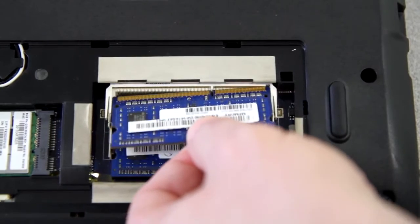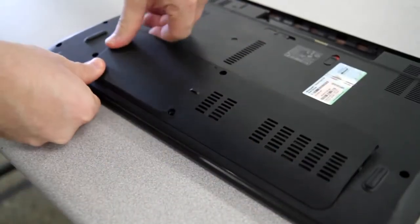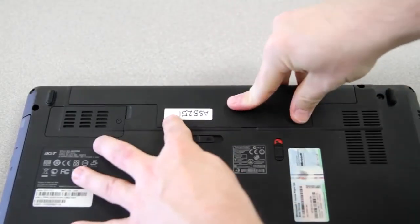Insert the top memory stick the same way, pushing it down to lock it into place. Now you can snap the panel back in place, replace any screws, reinsert the battery, and you're done.